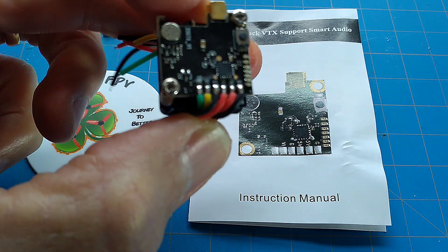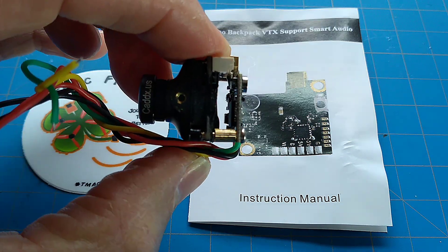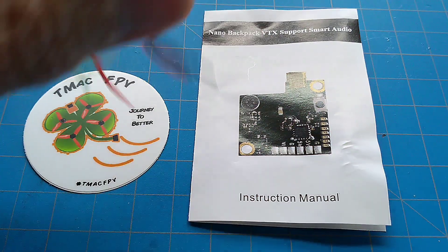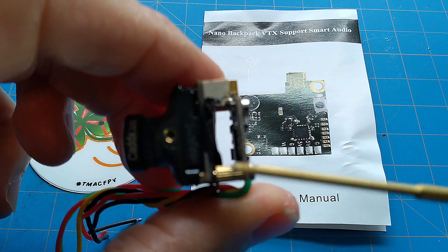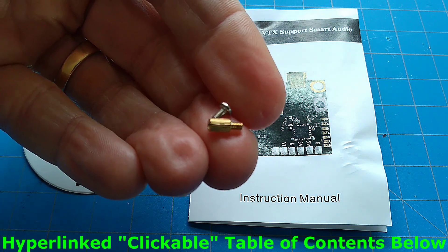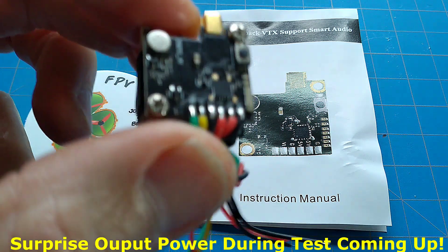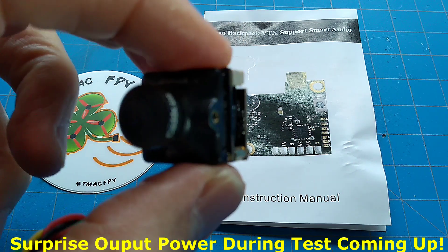The reason it's called a backpack is because it actually fits on the back of your FPV camera — not all FPV cameras. This was designed to fit on the back of the micro RunCams and it also fits on the back of the CatX micros as well. The hole patterns for the screws and standoffs — which come with it, three screws and standoffs, two of which are only needed — fit the RunCam micros and the CatX micro cameras. It does not fit the Foxeer cameras at this point in time.